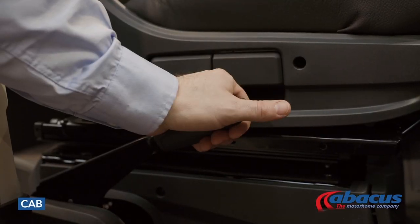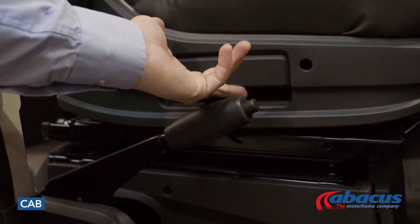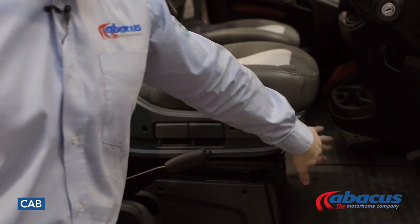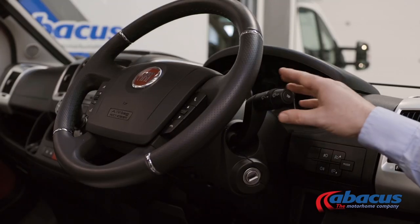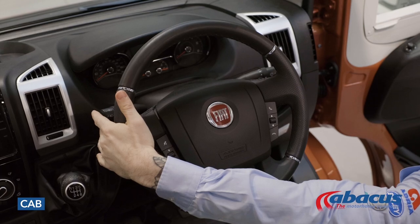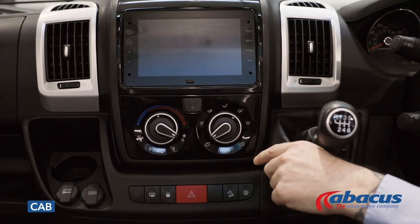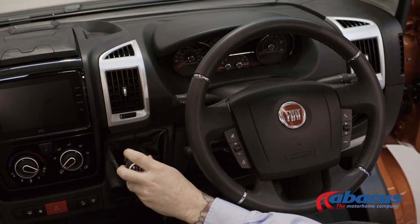In the cab, you will find your handbrake is on the right-hand side of the driver's seat. Your seat is also adjustable — you have the side flaps where you can adjust the height of the seat, and also the bar at the front where you can adjust the distance to the steering wheel. On the right-hand side you have your wipers, and on the left-hand side you have your lights and indicators. In the centre console you will find your sat nav and radio. You've also got your hazard lights in the middle, and this model is a manual transmission.